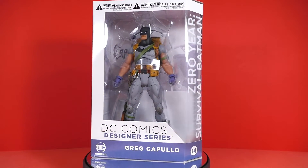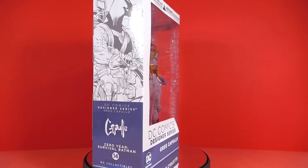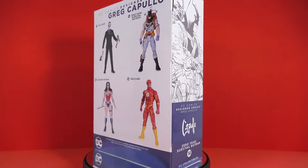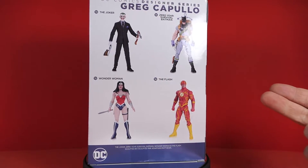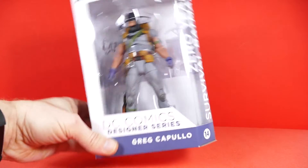So the packaging for this Batman figure is pretty much the same as the rest of the white window box figures in the Greg Capullo line. You have the artwork on the side of the box, the single color and white motif, and as always on the back of the package you can see other action figures from the Greg Capullo line — got it, got it, don't have it — and this is the one we're reviewing today.